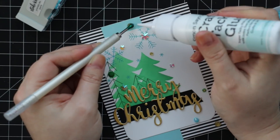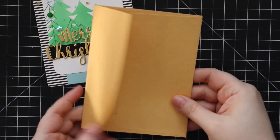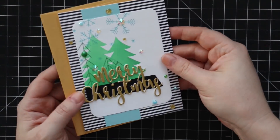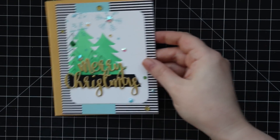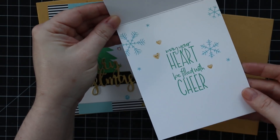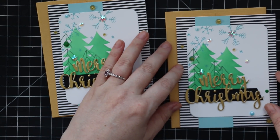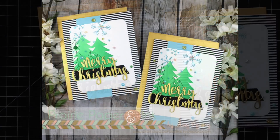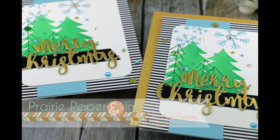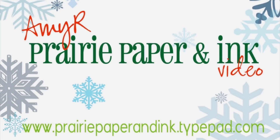I did two cards — I showed one on video but the other one is the exact same — and paired them with gold metallic envelopes from Simon to tie it all together. As always, I'll have a link below the video to my blog post where you'll find a link to the Color Throwdown challenge if you'd like to play along or see more inspiration using these colors. The blog post is always the first link in the description box, and it has all the info and supply list links directly related to these cards. Thank you all so much for watching, and I'll see you very soon in the next video!